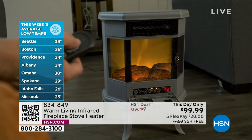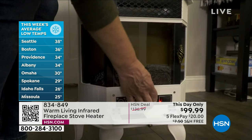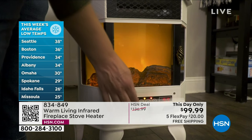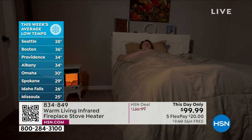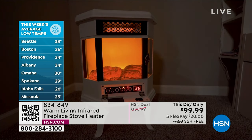This is all about zone heating. Seattle 38 degrees, Boston 36, Providence 34, Albany 34, Omaha Nebraska 30, Spokane Washington 29, Idaho Falls and Missoula 25 degrees — and it's going to get lower depending on where you go.